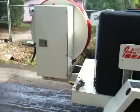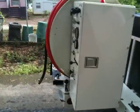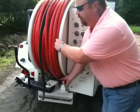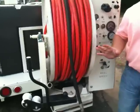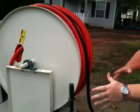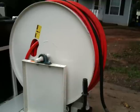The heavy-duty frame is made out of 6-inch channel. The 600-foot capacity hose reel has 180-degree articulation capabilities, so you can position the machine however you like in the street and still access the manhole no matter where it's located.